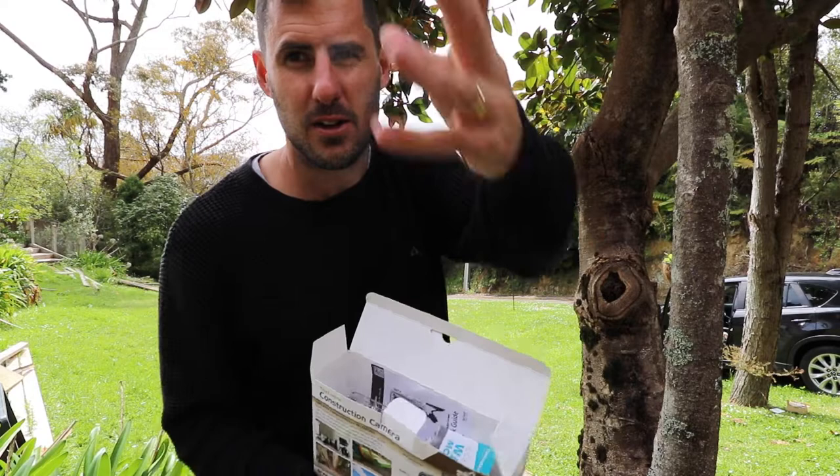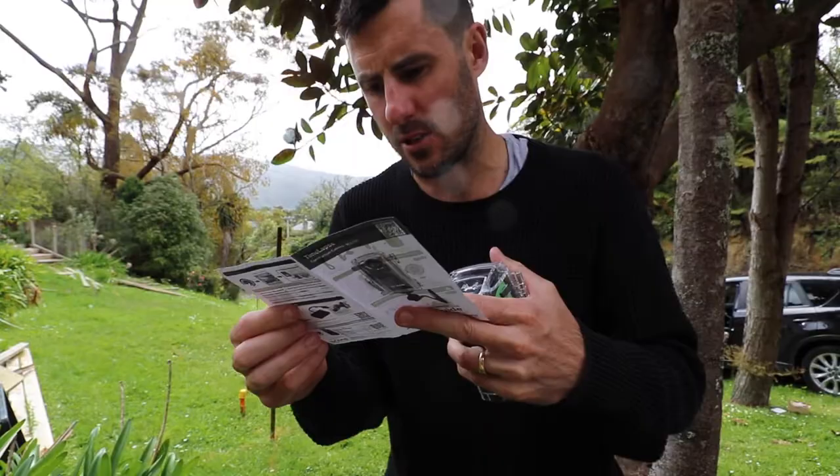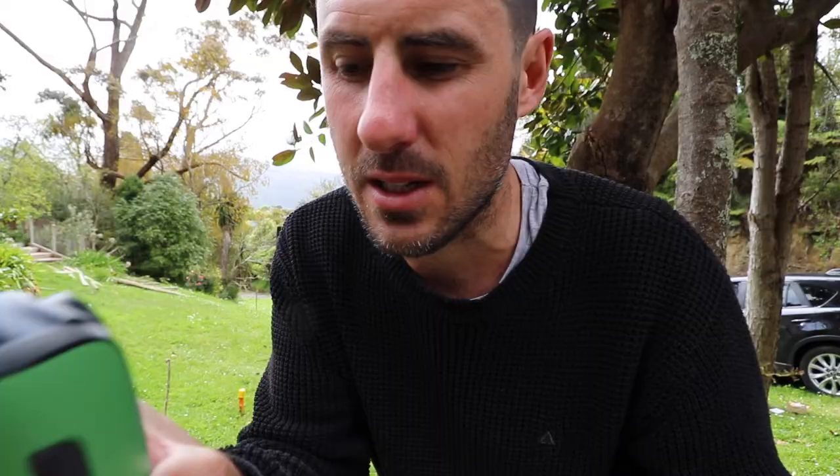And then I'm going to put one on a pole down the front looking up to the build. Let's get cracking. So here's the recommendations — I'm going to do one shot every 10 minutes. It's got a little screen here so you can see exactly what you're setting it up for.